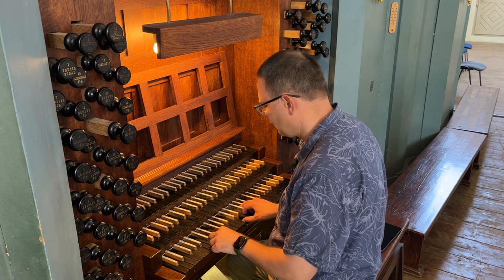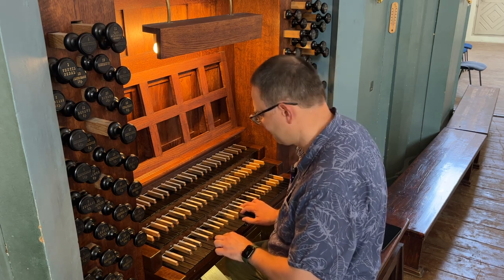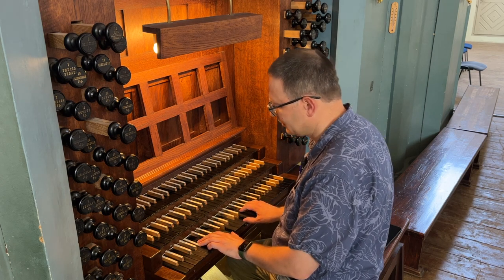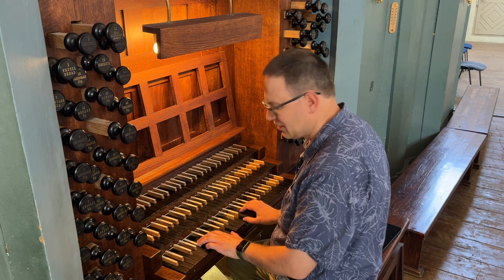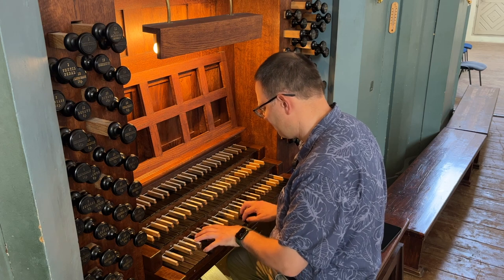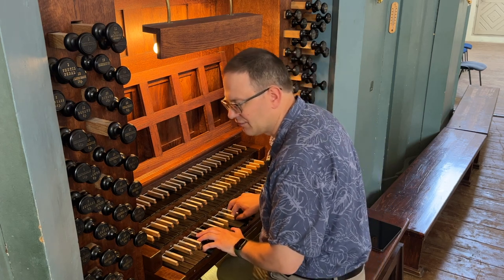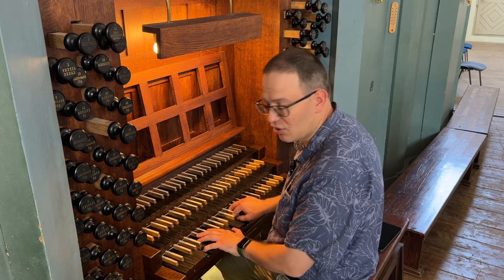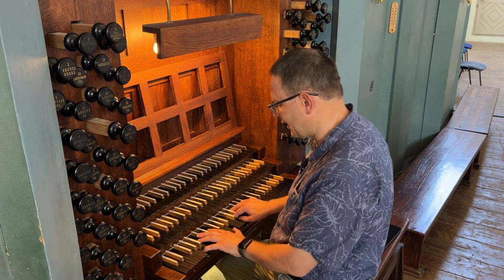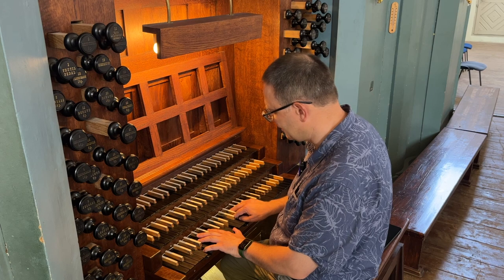Tonic chord on the note A: D, D, F, A. Subdominant six chord on the note G: B flat, G, D, D, G. Then tonic second inversion — the cadential six-four chord — on the note F: A, A, D, F.